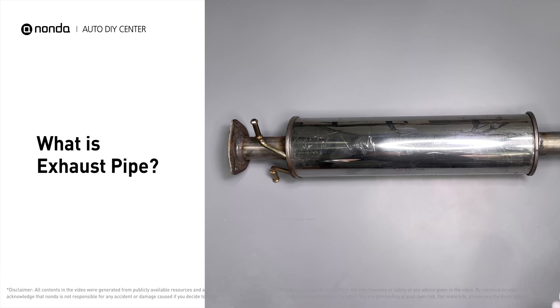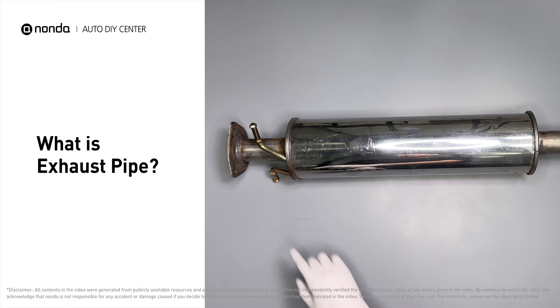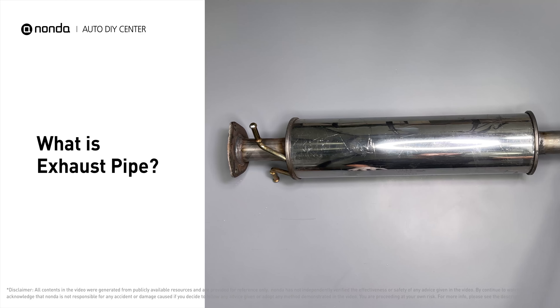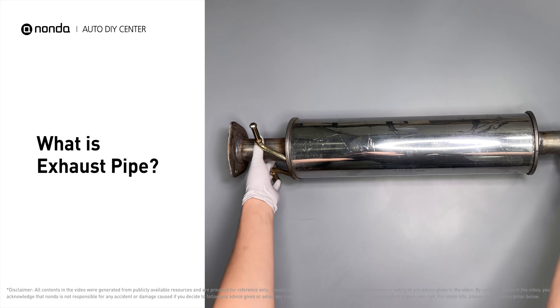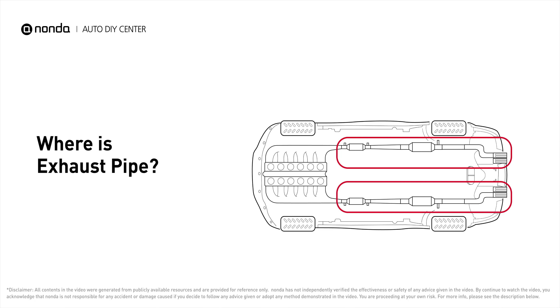The entire exhaust system conveys burnt gases from the engine and includes one or more exhaust pipes. It is comprised of many pipes and pieces that work in conjunction to provide a way for exhaust gases to escape the engine under the vehicle. The exhaust pipes run along the undercarriage of the vehicle, eventually ending with a visible tailpipe.